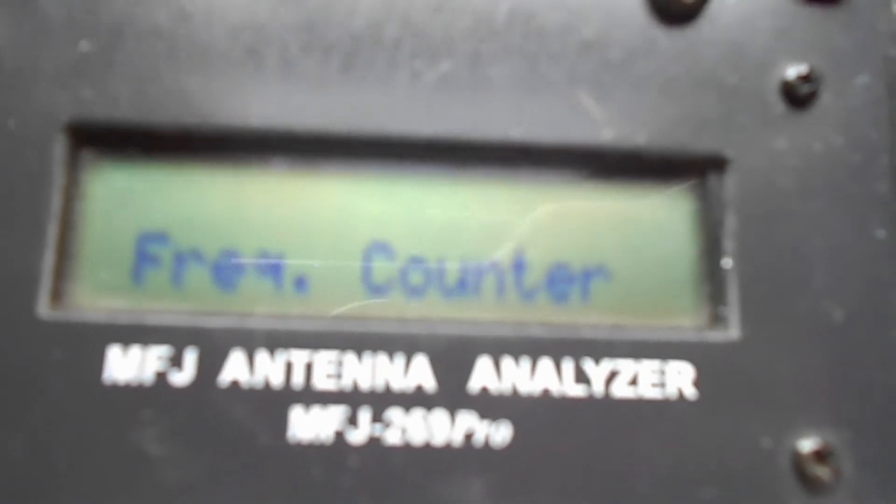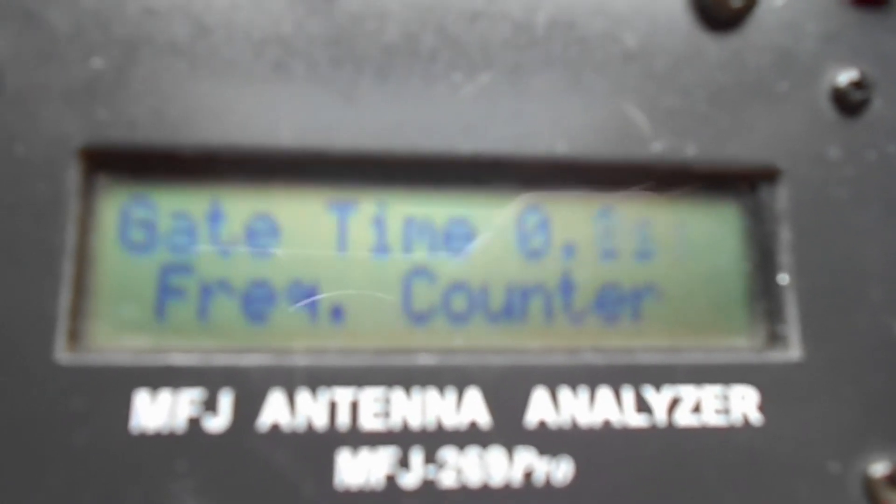Finally, there's a frequency counter mode. That's what the gate button does — it changes the gate time for the frequency counter.